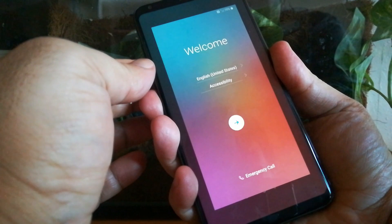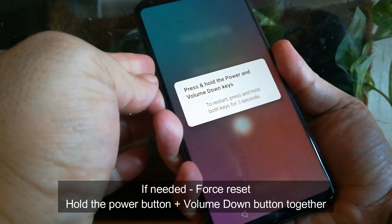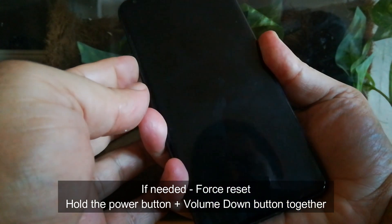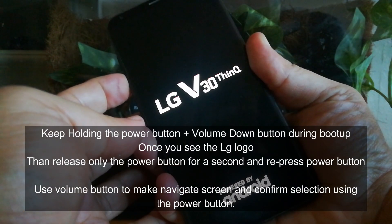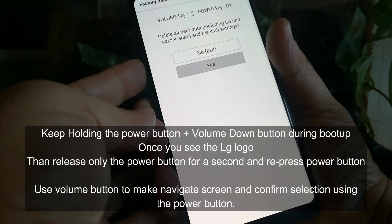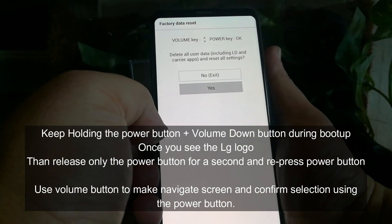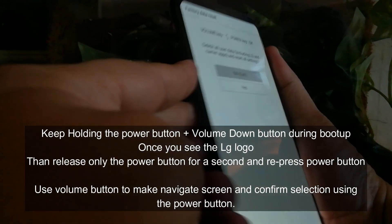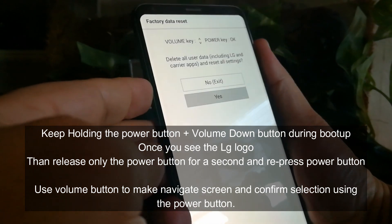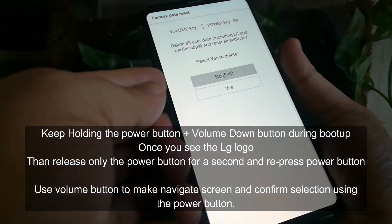You may also be able to do this by holding the volume down button and the power button. Keep holding until the screen turns on, let the power button go, push it again, and there's the screen. Now you can walk your way through and select what you need by using the volume buttons, and you make your selection using the power button.